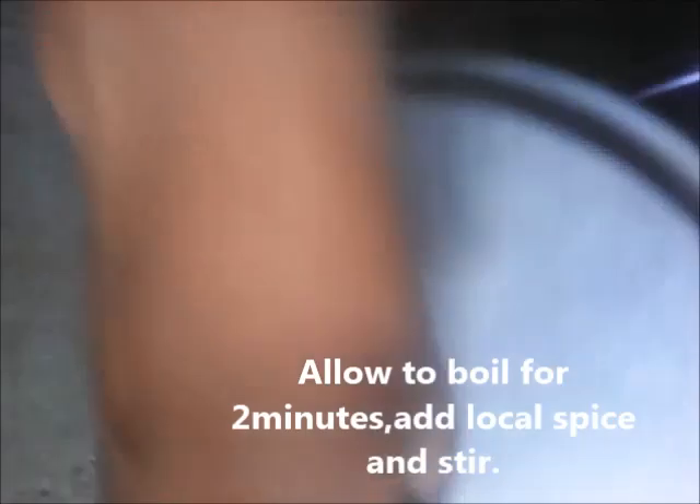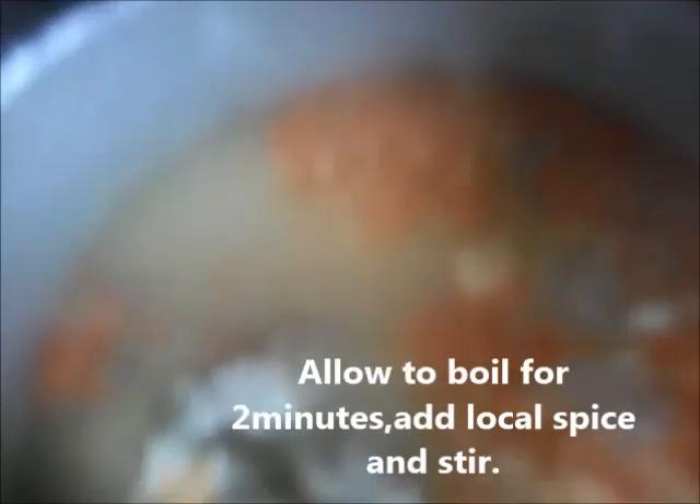Add pepper and stir again, then cover the pot and allow to boil for two minutes. Add local spice — I chose one out of the two options I mentioned. Cover the pot and allow to boil for five minutes.